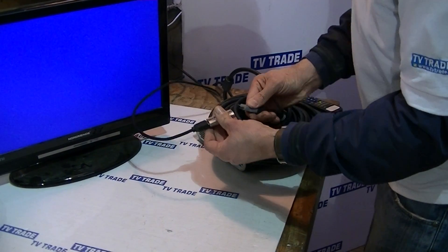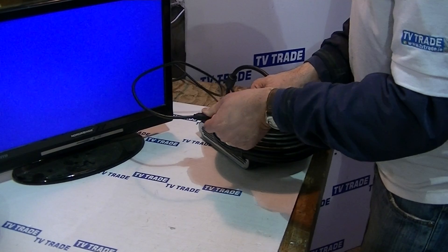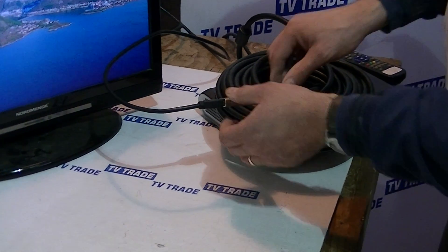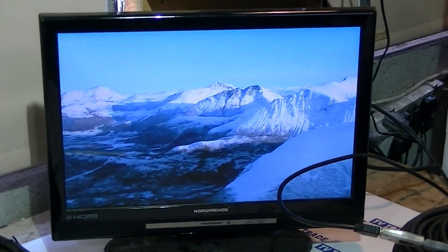When we connect this to the input side, the LED light should come on and hopefully a picture will appear on our screen. We can see the LED light comes on, and it's working — we have a perfect picture here.